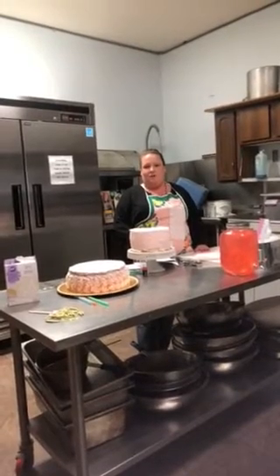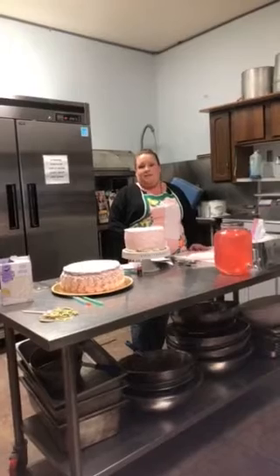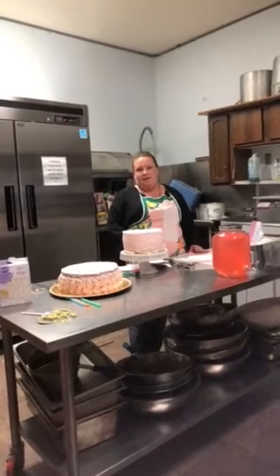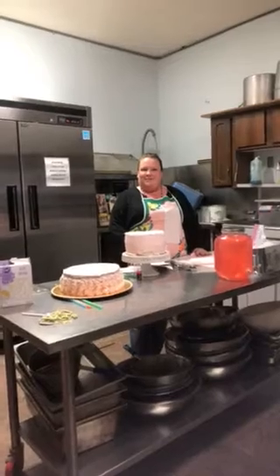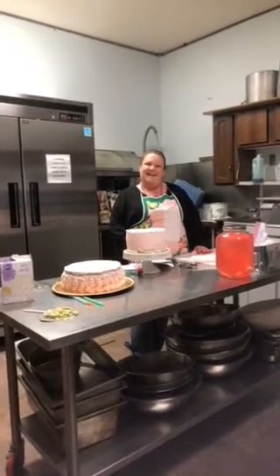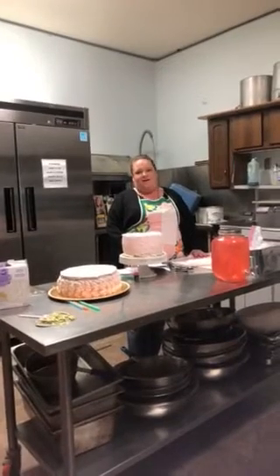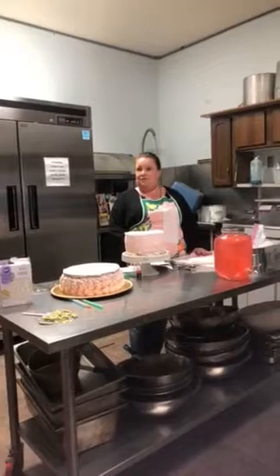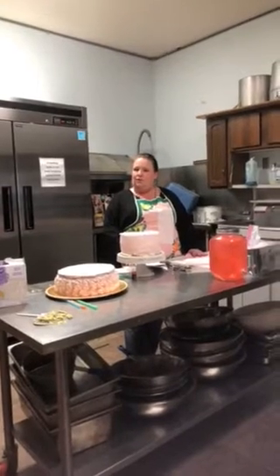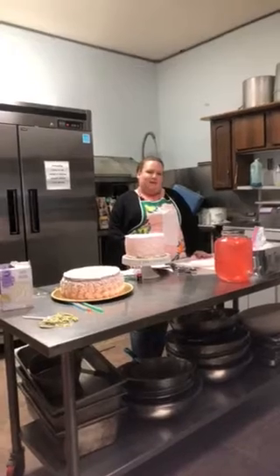Birthday cakes have been part of my life forever. Decorating cakes has been an important part of my life as well. My grandmother was a baker and a cake artist and spent many years teaching me how to decorate. In fact, she had me in my very first cake decorating contest when I was two years old. I took home the bowl of ribbon, but my suspicion is that I may have had a little help.